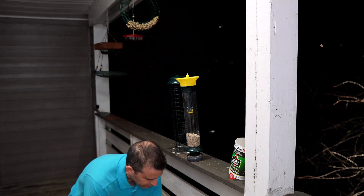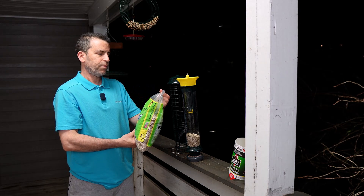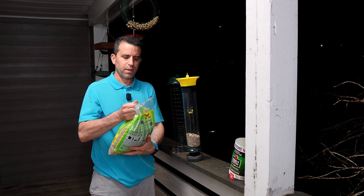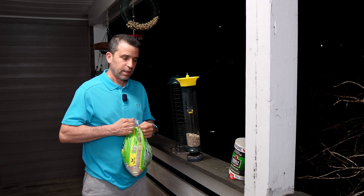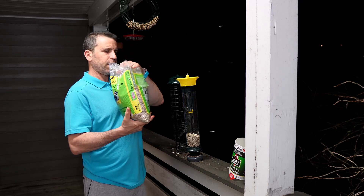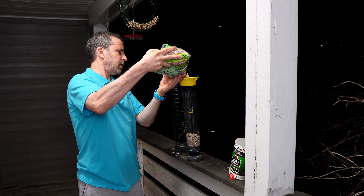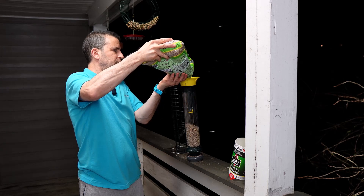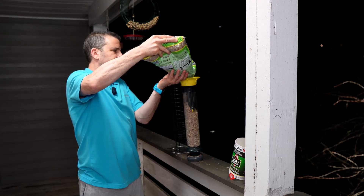Now I'm going to open up this other bag. By the way, this is the bird seed I'm using — Better Bird deck, porch, and patio. I've tried some other bird seeds that were such a mess; this is a zero waste seed, so I don't have nearly the mess I was getting before, and the birds love it. That cup makes it so nice and easy to fill up this bird feeder.